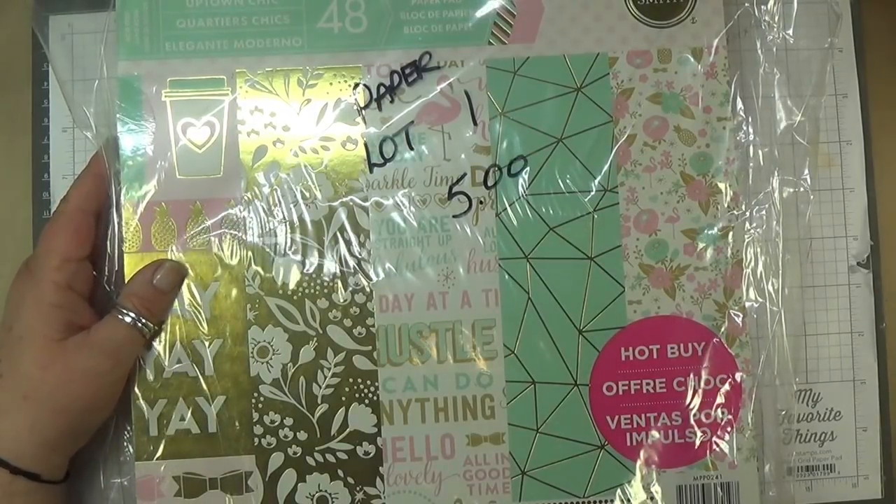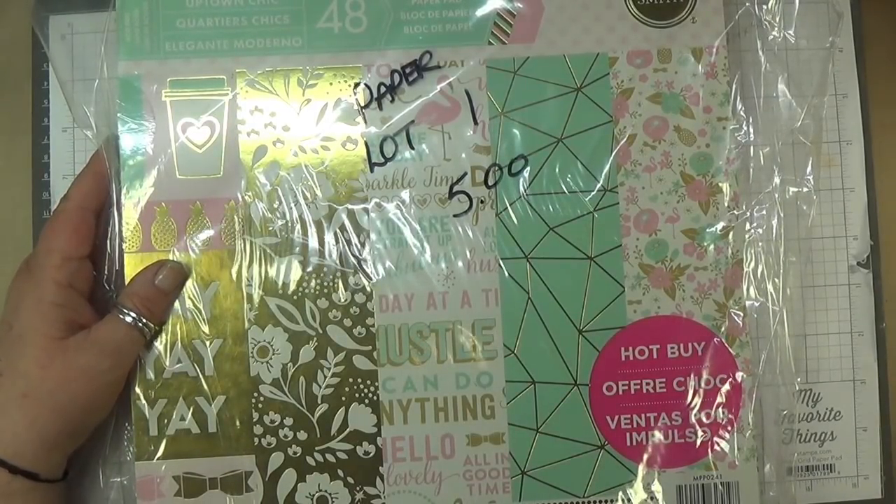Hey everyone, I'm back with D-Stash Day 3. Boy oh boy, I've got lots more to go.